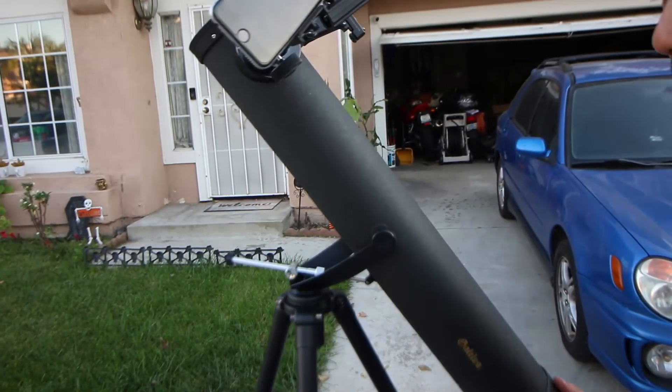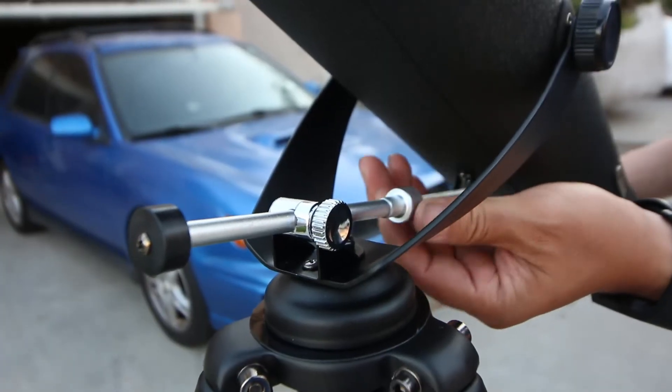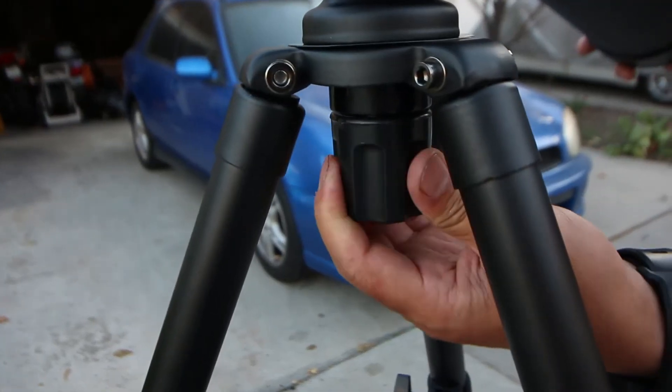You can also move the telescope up and down, and there are different knobs to lock the telescope and move it. You can also pan the telescope side to side, and there's a knob to lock the telescope in place.